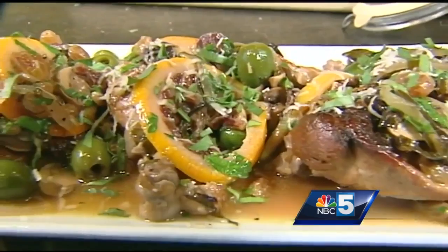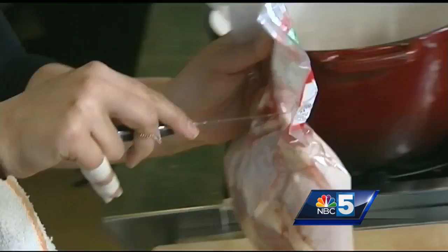Hi everyone, I'm Vanessa Mishani here with Karina Cravens in the Healthy Living Learning Center, and today we have a new twist on chicken. We're doing an Israeli sweet and sour chicken — super easy and a great weeknight dinner.